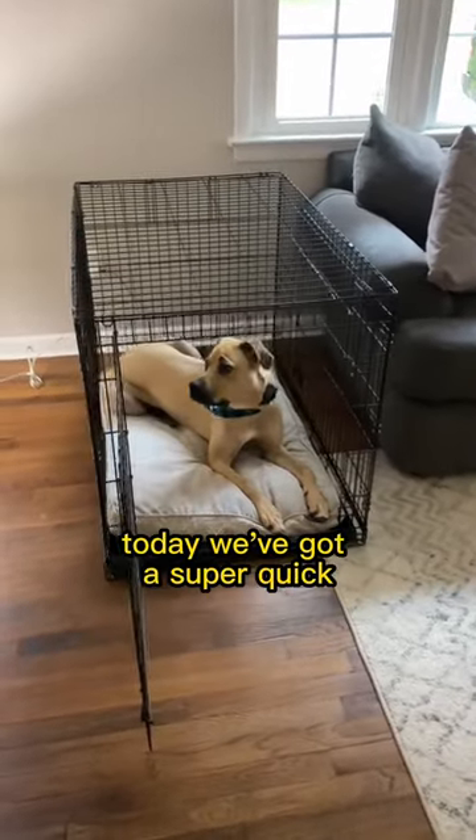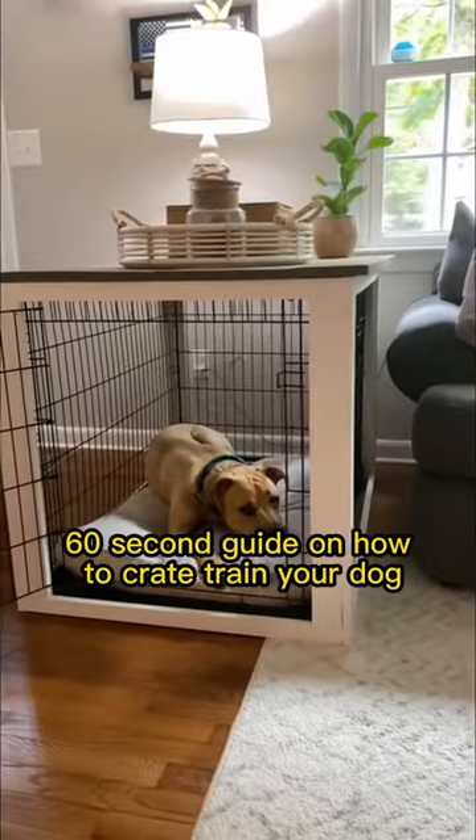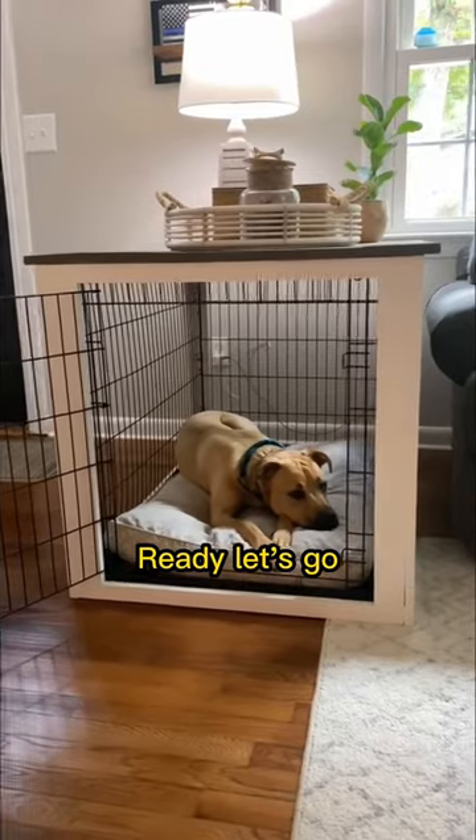Hey there dog lovers, welcome back to our channel. Today we've got a super quick 60-second guide on how to crate train your dog. Ready? Let's go.